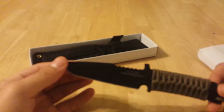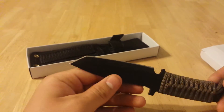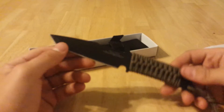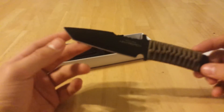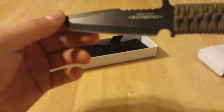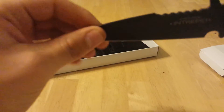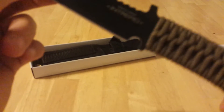It's got an overall length of 7.36 inches, that's 187 millimetres. It's got a blade length of 3.62 inches, which is 92 millimetres. It's black coated, 420 stainless steel. It weighs 155 grams, so it's really light, which is 5.47 ounces.